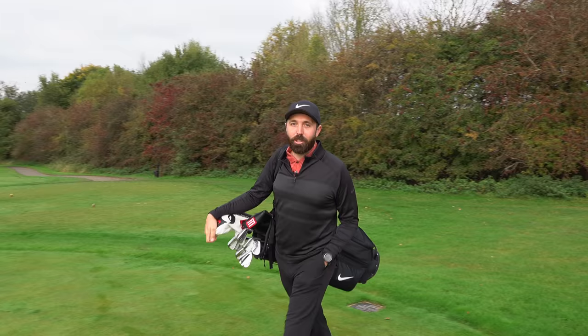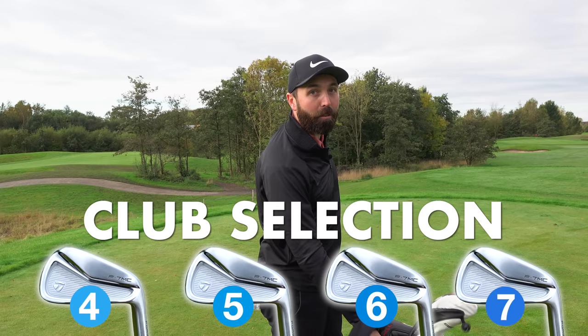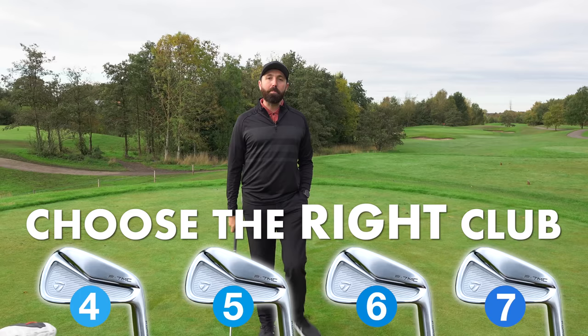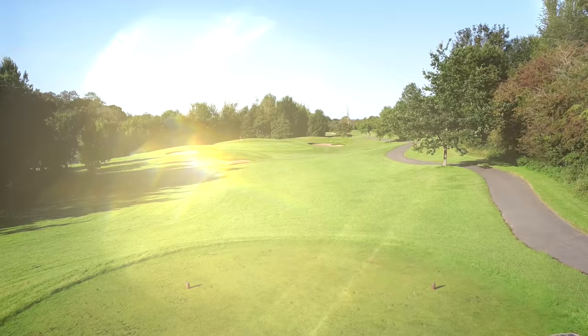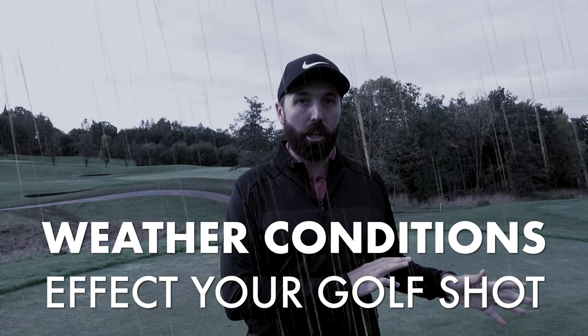The first thing we're going to talk about is club selection. It's so easy for golfers — certainly if you play the same course all the time — to get onto a tee and automatically pick the club you hit every week without even thinking. Every day is different: the tee might have changed, the pin position changes, the weather affects ball distance, and wind and rain also affect the outcome of your shot.